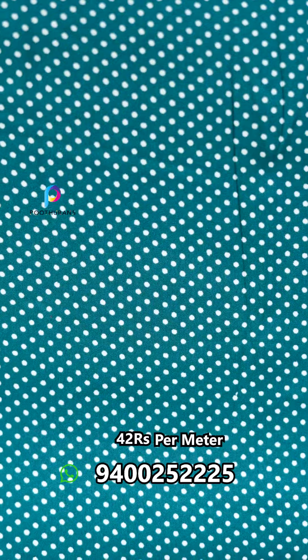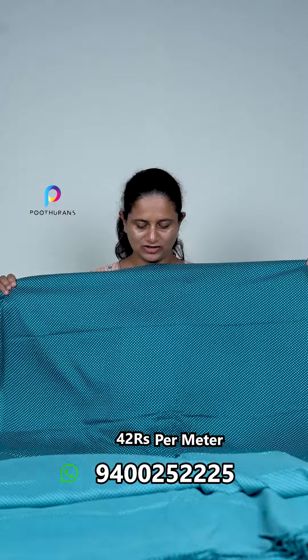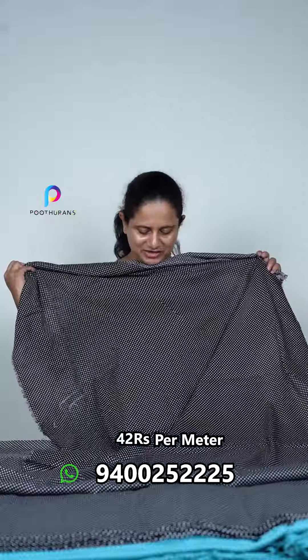Peacock green shade, and the next one is orange color. Put the yellow color in this shade. There are dots on this one. The last one is black color.